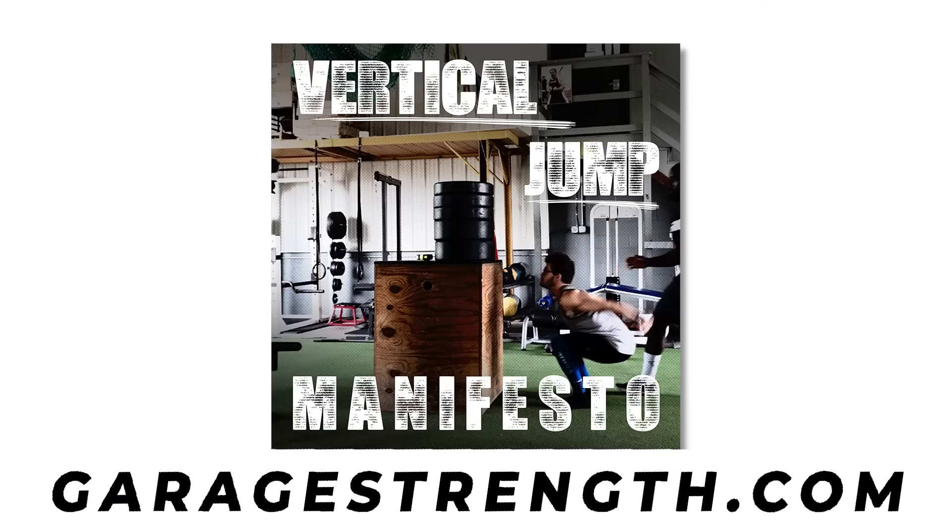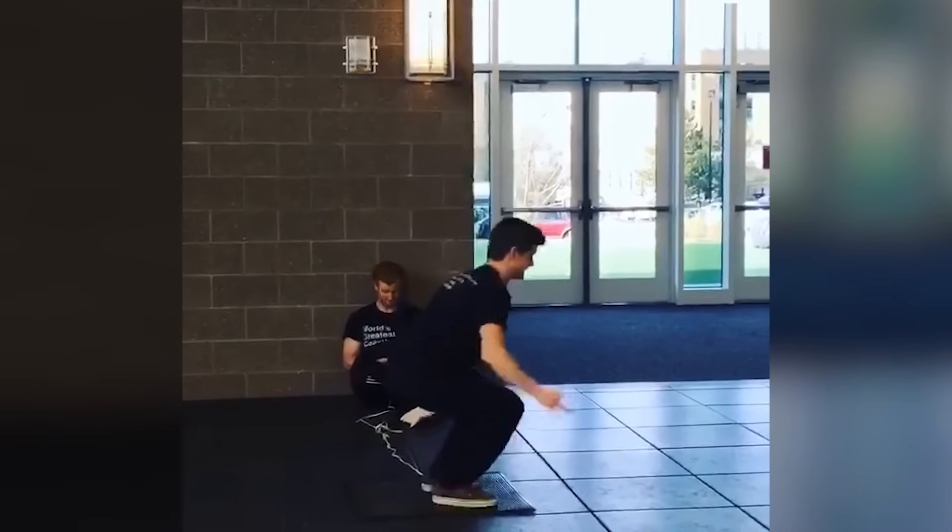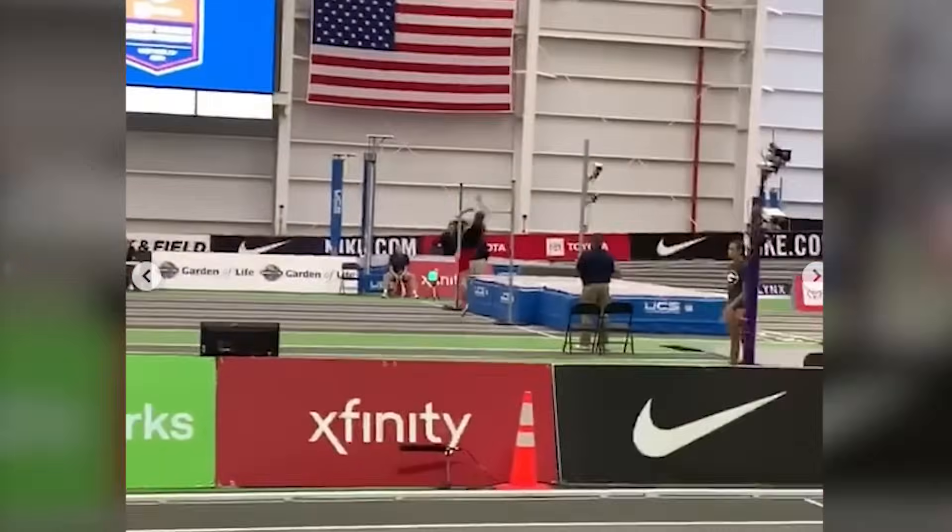That's what we've done for you guys at garagestrength.com. You can pick up the Vertical Jump Manifesto — it's a 12-week program where we've had multiple people with 40-plus inch vertical jumps and multiple people jumping over seven feet in the high jump, leading to incredible gains. It's all from the research done on-site at Garage Strength as well as through study and understanding the world of sports performance. Head over to garagestrength.com, and if you like this video, please like, subscribe, and share this video all over the internet.